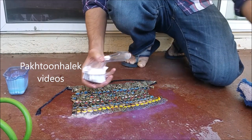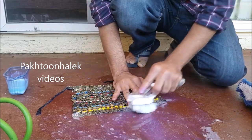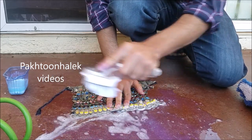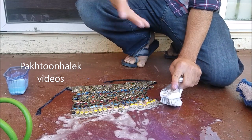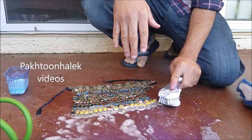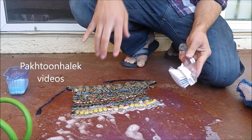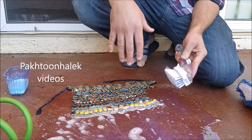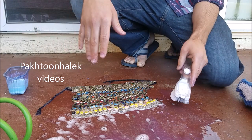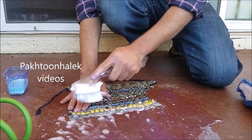There are jewelry cleaning products available online that I sometimes use if the dirt is too deep or there are stains that won't come out with soap and water. But the best thing is soap and water — that takes care of the purpose, so you don't need to buy other products for your jewelry.